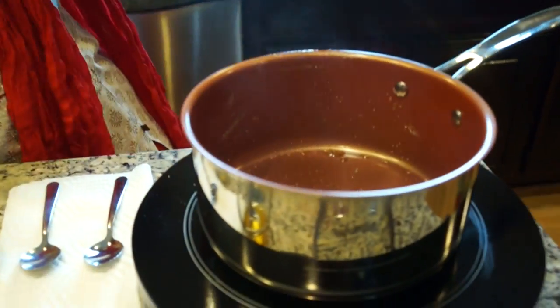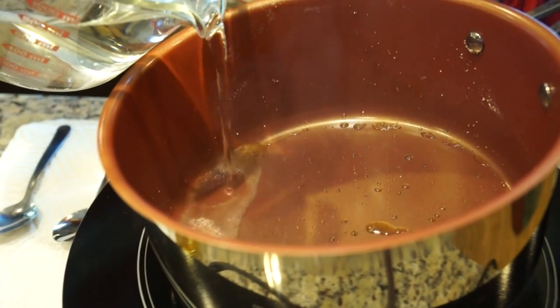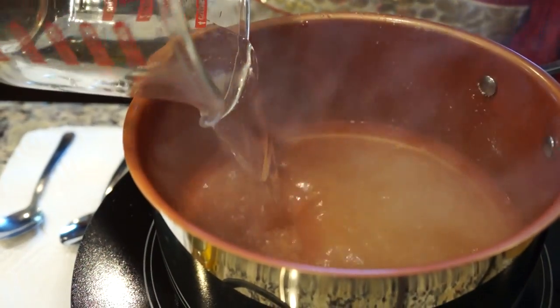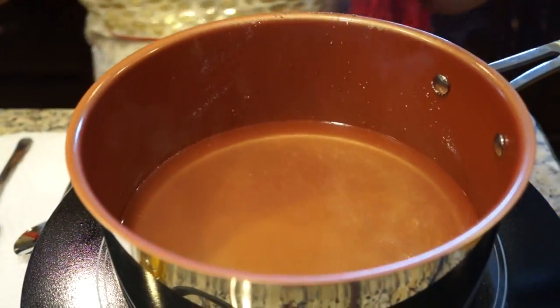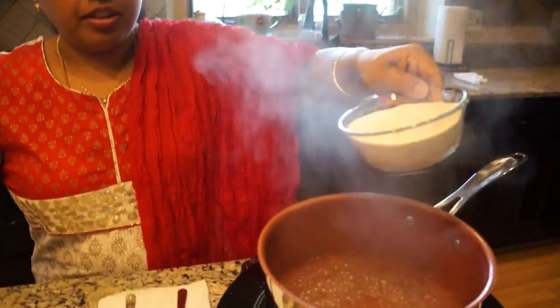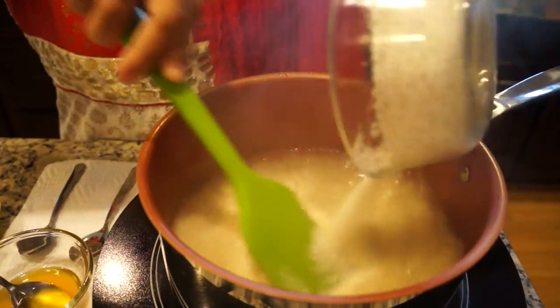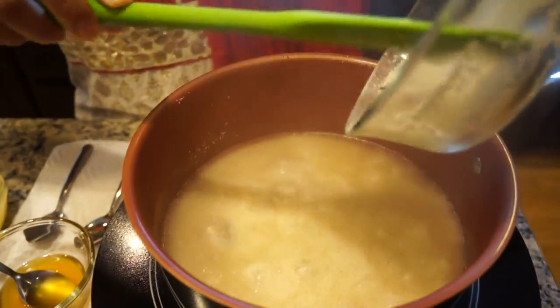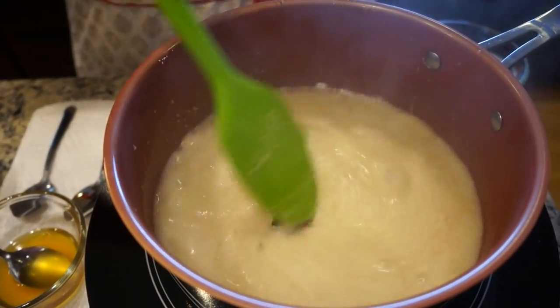I'm going to add two cups of water and bring it to a quick boil. We'll let the water boil, then add the Rava and start stirring so it doesn't form lumps. Bring down the heat.